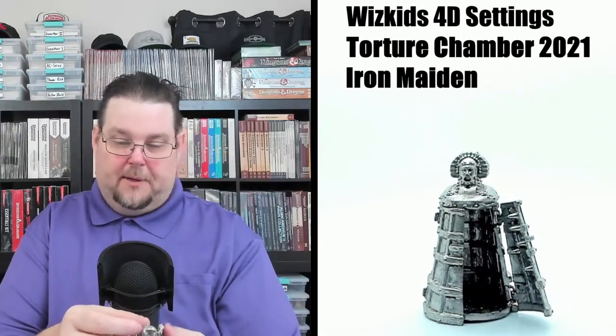Now we have a small piece — the torturer's tools. It looks like there are some knives, curved blades, and a couple of hot poker prods on a little tray or rack. This would be great to put on the table — that's exactly where I'd put it.